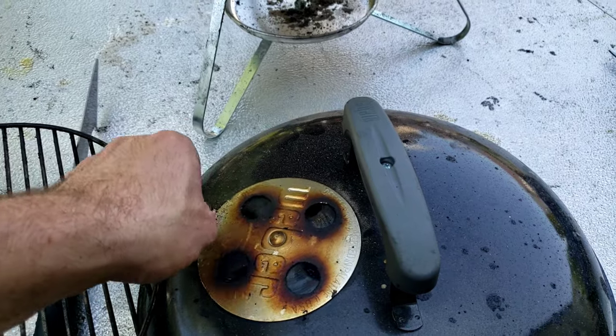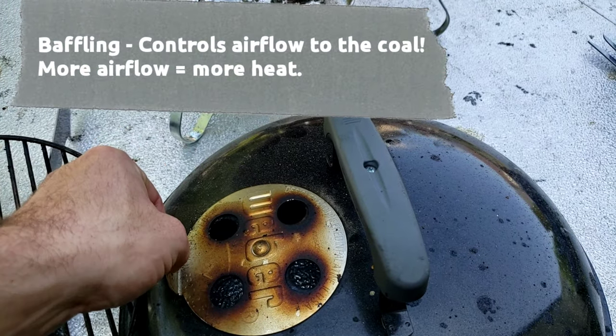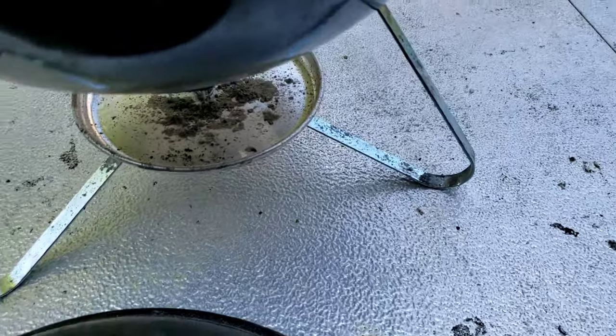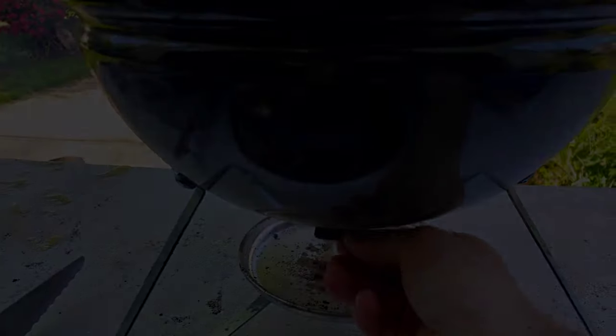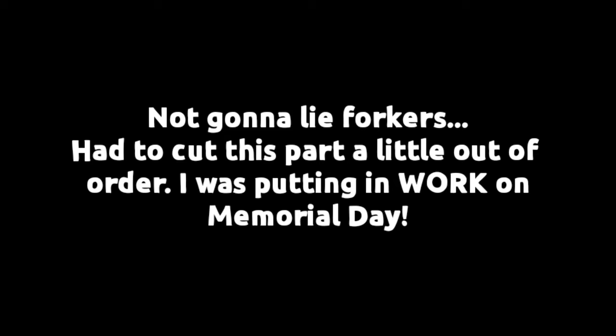Next, I want to introduce a little thing called baffling. On most charcoal grills it's at the top and the bottom, and controlling the baffling controls the airflow. As we all know with fire, airflow equals heat. So you want more air, you're gonna get more heat.